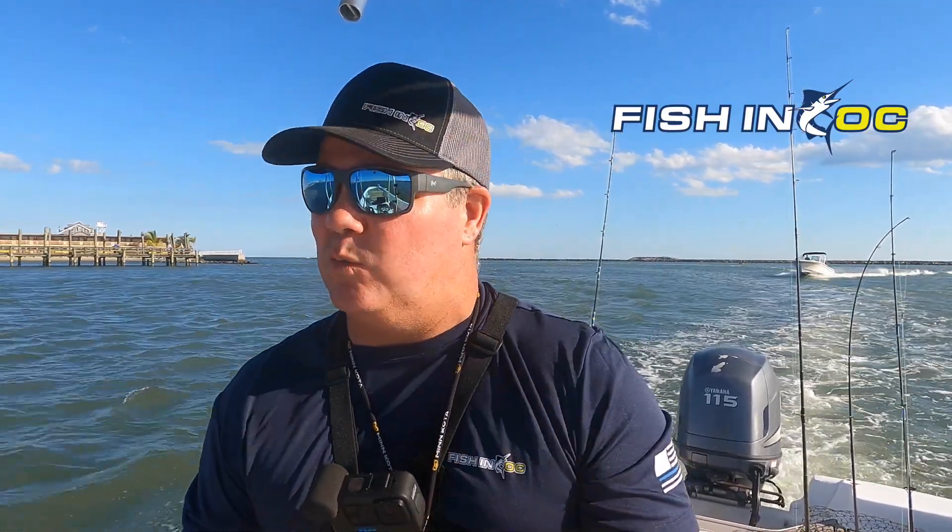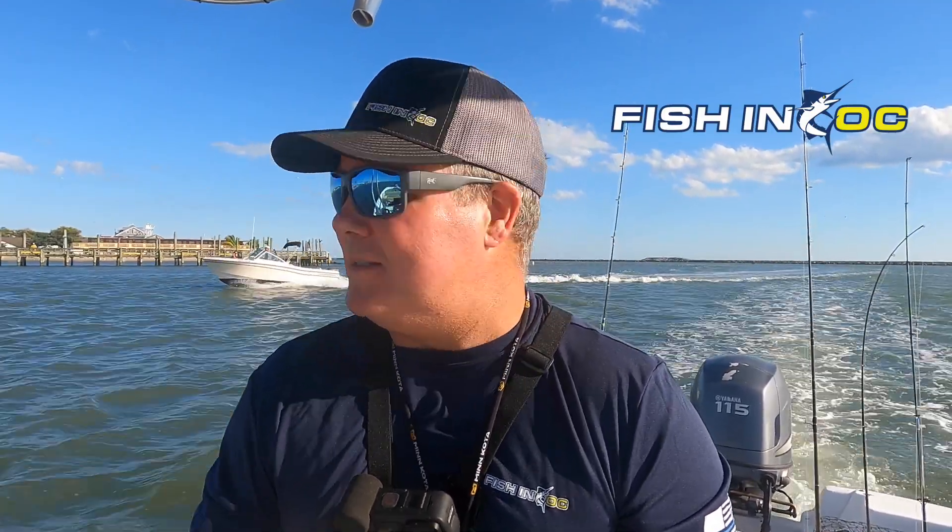What up y'all, Scott Lennox with you in the house — Fishing OC, Hooked on OC, here in Ocean City, Maryland. Got a little bit of a windy but nice day here, end of September. End of September means this water's cooling down — rockfish, bluefish, tautog, flounder, trout, drum — you name it, it's being caught in Ocean City, Maryland. I got the day off, so I'm gonna go out here and see what I can do.